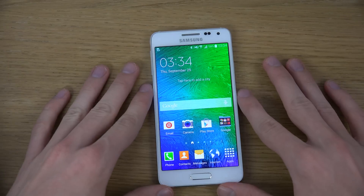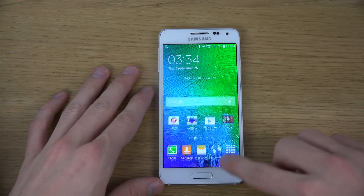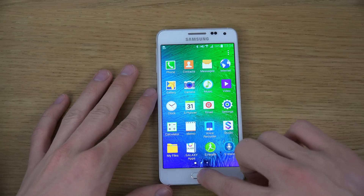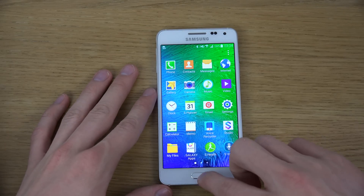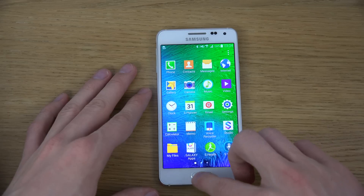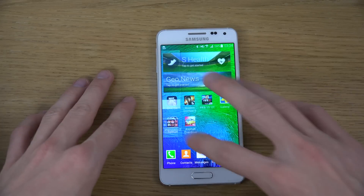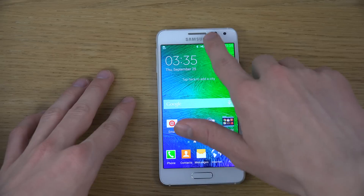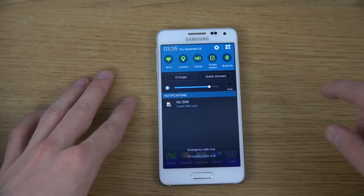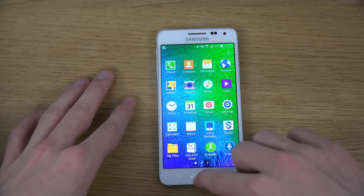If you have a phone like this Galaxy Alpha, it also works on many other Galaxy devices. You can kind of see the delay here — this is a new smartphone but still you can see the delay when you try to go back. It takes a moment; it should be way snappier going out when you go back to the home screen. Same here, it takes a second.